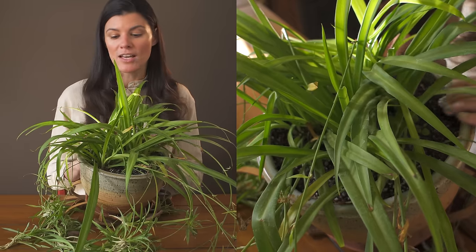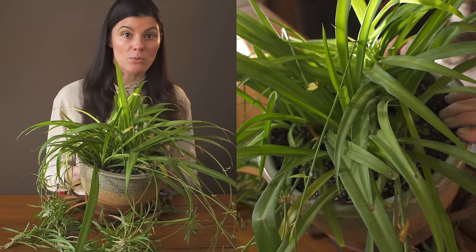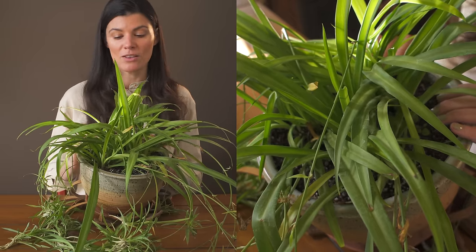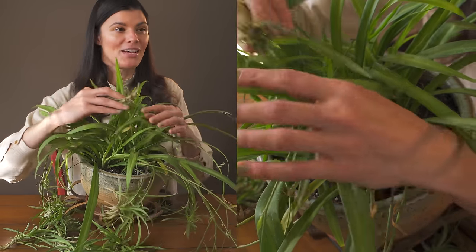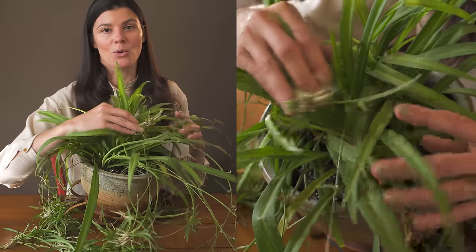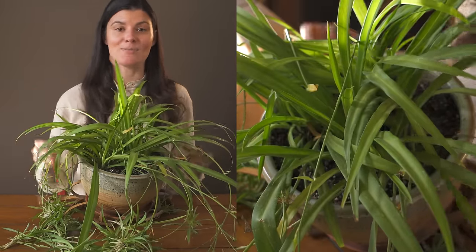In the spring and summer months you're going to want to fertilize this with a normal balanced fertilizer — like a 1-1-1 or a 10-10-10 if you're going the more synthetic route. As far as propagation goes, they give off these little baby spiders, or you could actually divide it if it gets to be a monster.